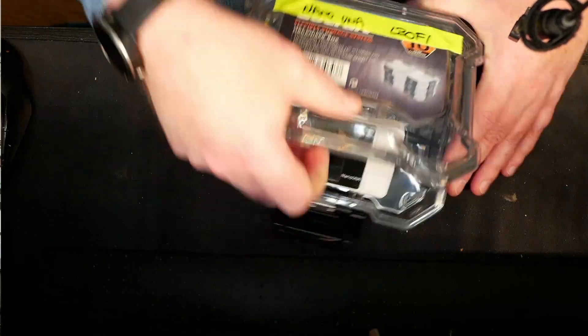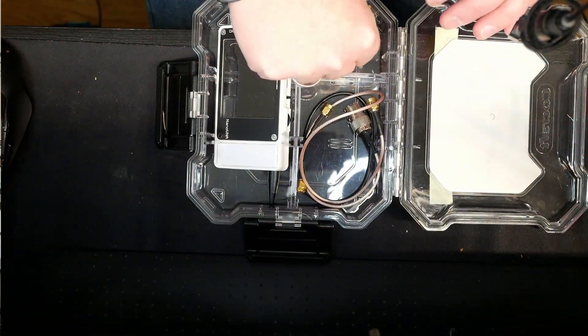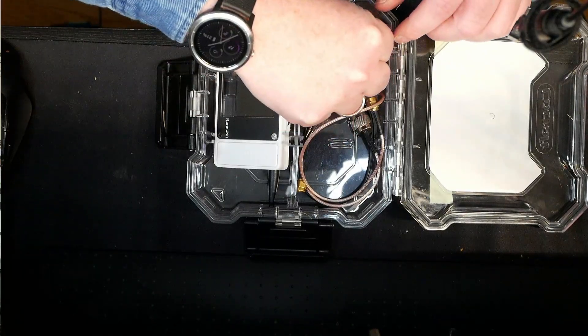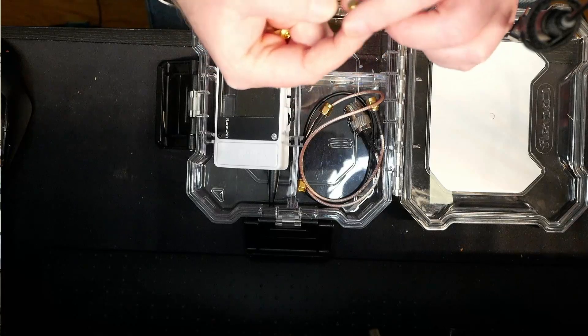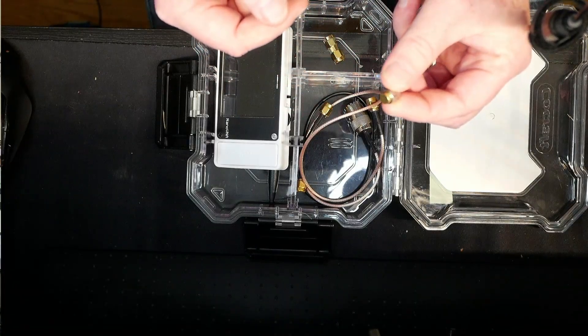Let's open up the case here. So what we're going to need is the three calibration standards. The 50 ohm load right here.